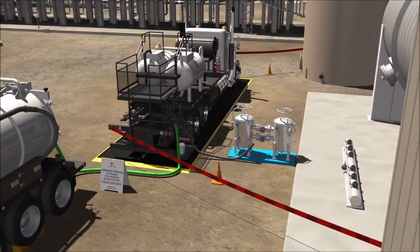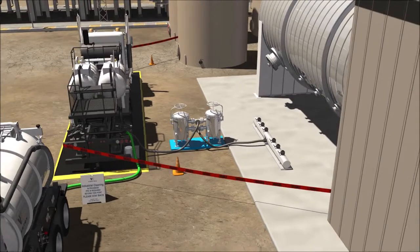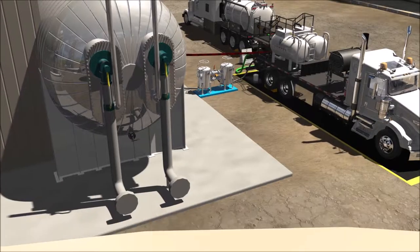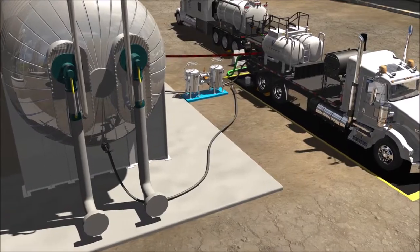The proper chemical solutions are mixed in the chemical unit tank and a hose is connected to the inlet of the item that requires cleaning. A second hose is connected to the outlet of each asset.